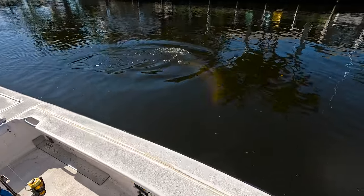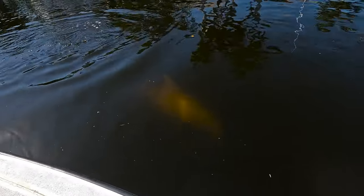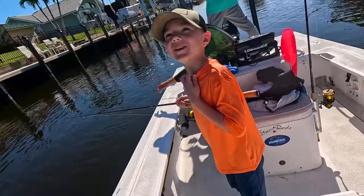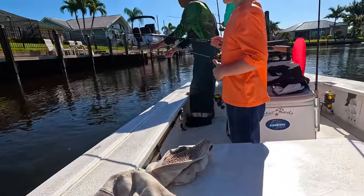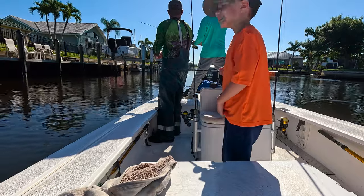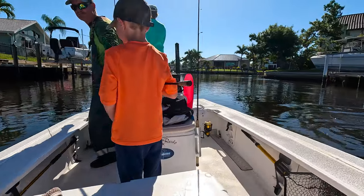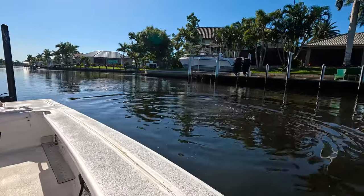You hear that dolphin blowing bubbles under the hull? It's a big one. See the dolphin? Feed the dolphin! Yeah, we should feed the dolphin. Should we feed the dolphin? I don't think we should. Why? Because then he'll stick around and eat all our fish.